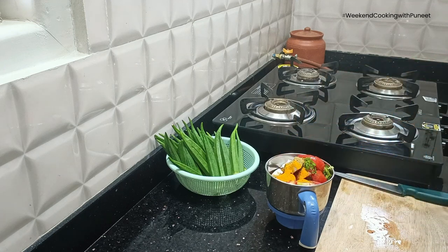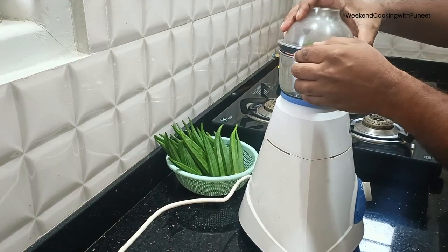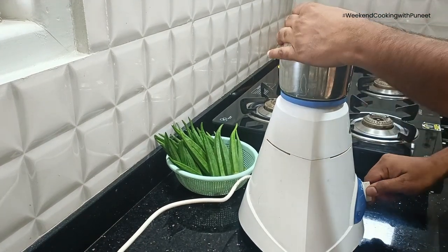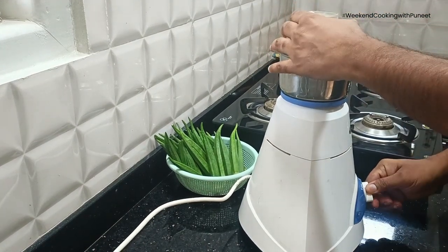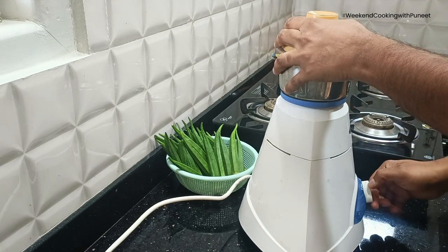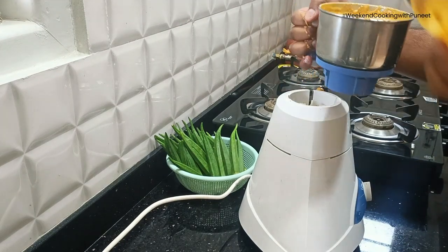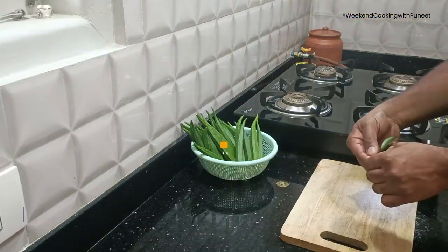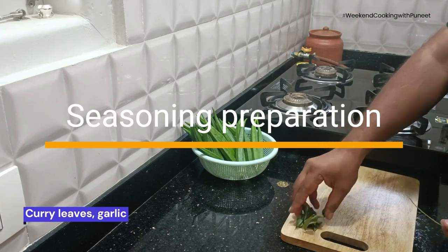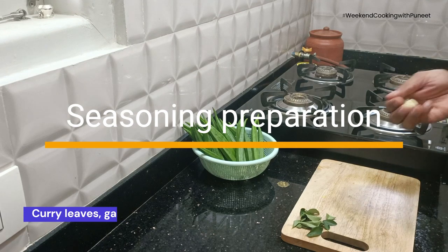If you are making it for kids, keep the chilli really low. Once this is ready, you can grind it. You may want to grind the coconut first and then add everything else. Also remember to add water before grinding the paste.